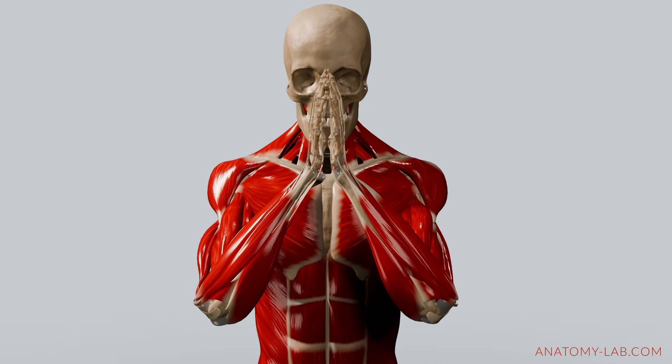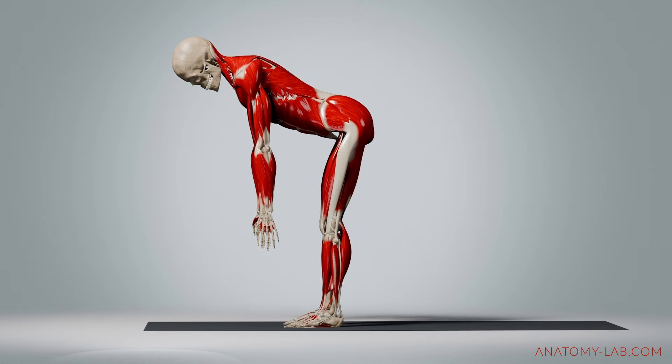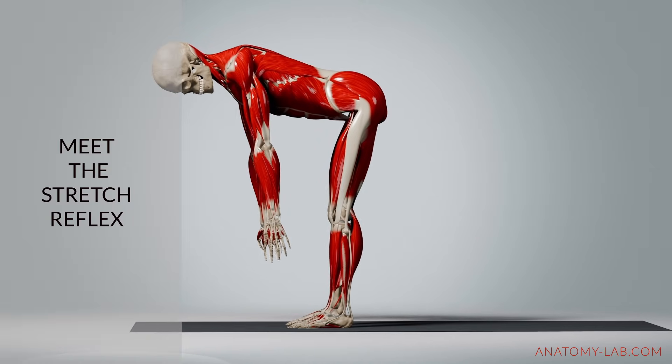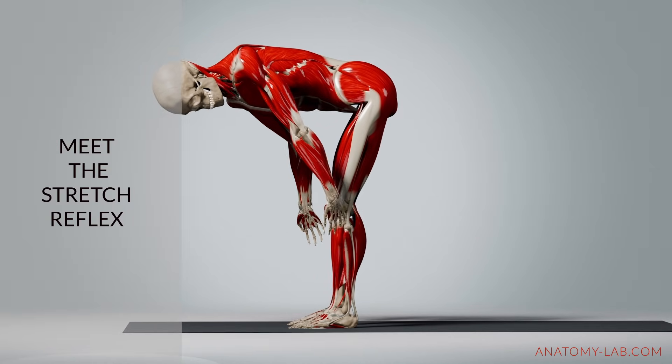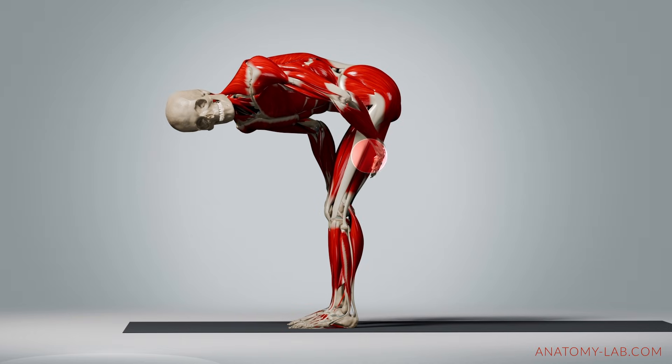Welcome back to the Anatomy Lab. Have you ever leaned forward to stretch your hamstrings and felt your muscles suddenly tighten? That's your body's stretch reflex kicking in — a natural response that prevents overstretching and protects you from injury.